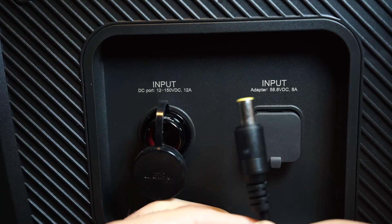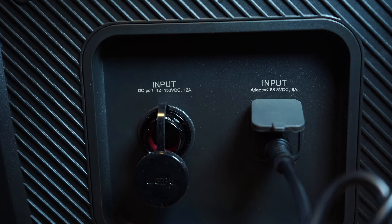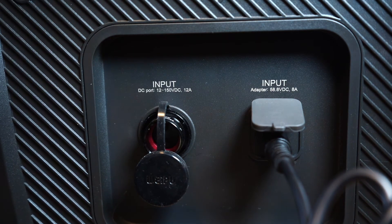Here's the end of the wall charger. This goes into this side of your generator. You plug it in and the other end goes into your standard household plug or the plug of a gas generator.